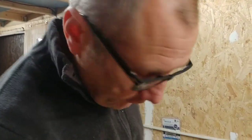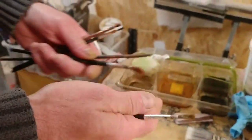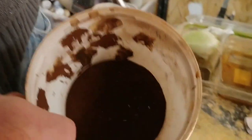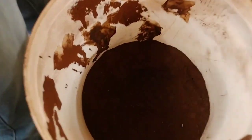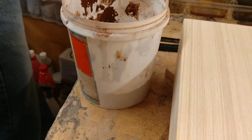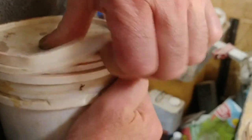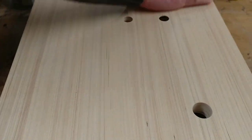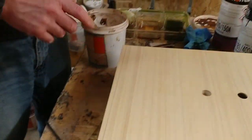Hello guys, welcome back to another Tweaker Man video. This is a follow-on video from our Riga plinth that we made. Today we're going to be showing you how to do the zebra wood finish on it. For this job you'll need a few artists brushes in different sizes, and you're going to need some burnt turkey umber — this is what's known as an earth pigment in the trade.